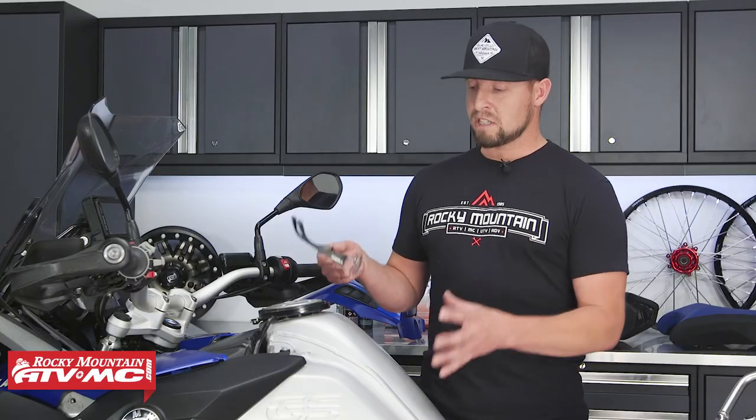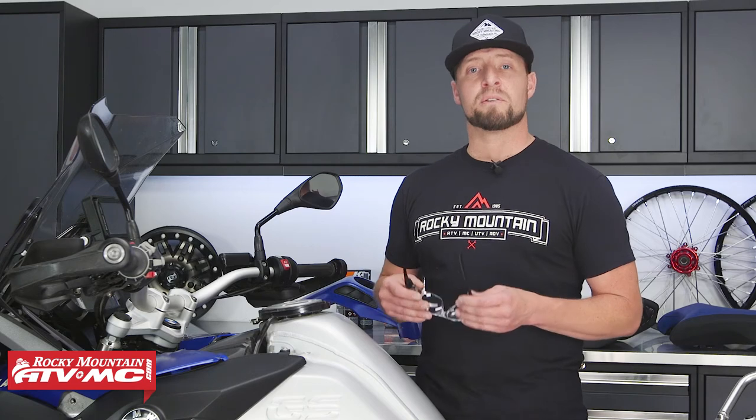Now that we have our air box lid on, we just have our tank cowling and our seat, and that's it. If you need more parts and accessories for your adventure bike, come check us out at rockymountatvmc.com and also don't forget to subscribe to our YouTube channel. This is Steve, catch you next time.